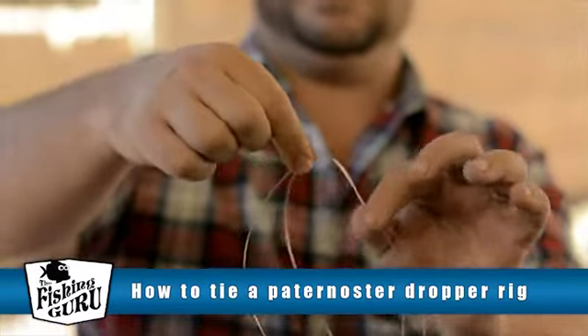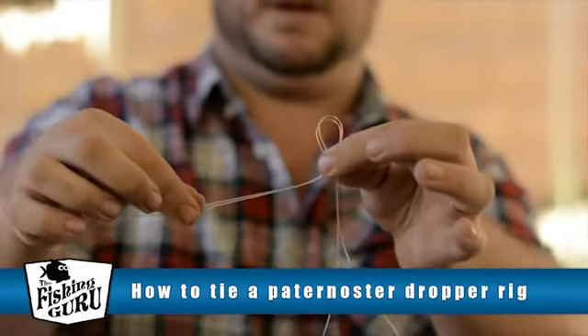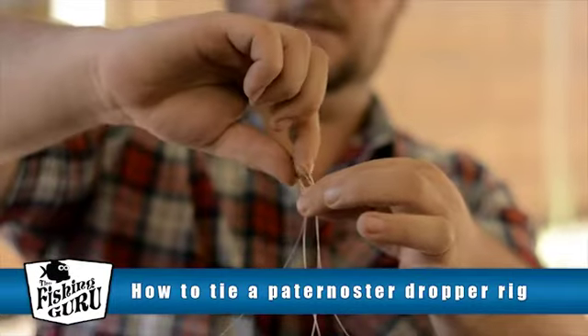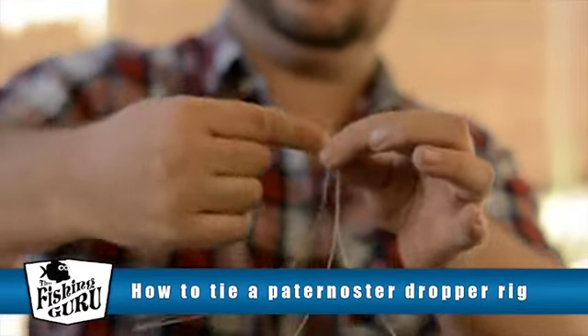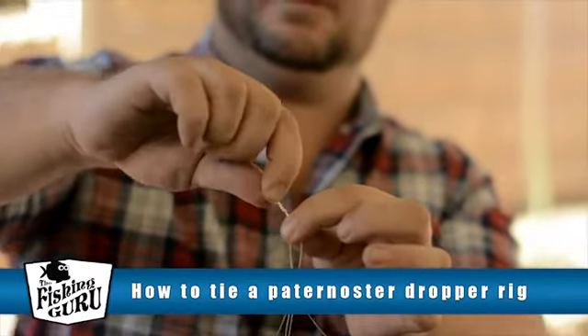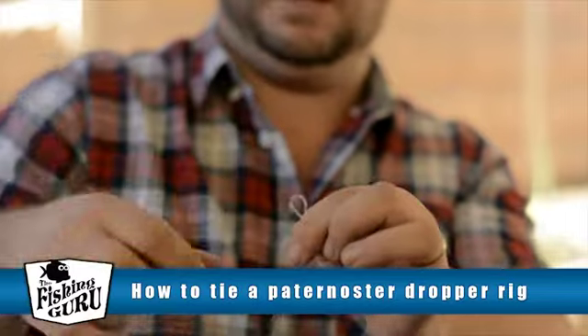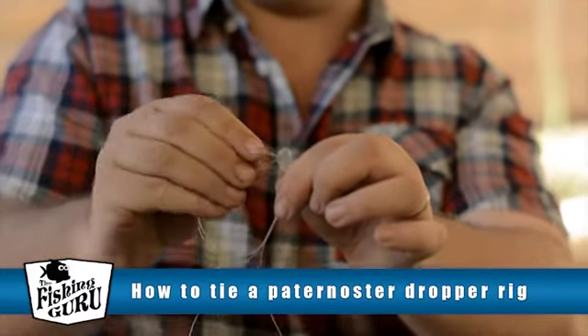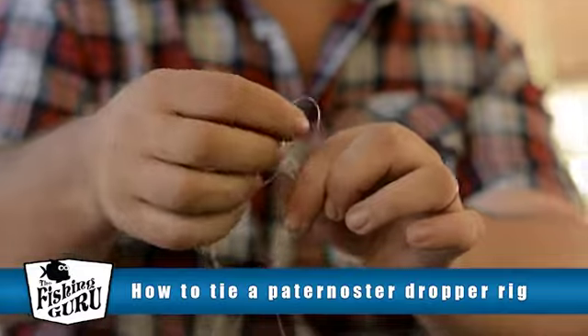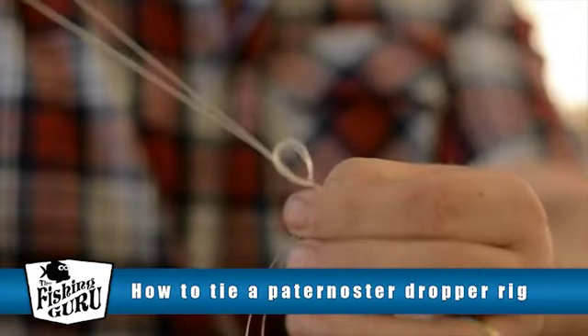With that loop, you just create a small loop, just like that. Then you get this small loop you've just created, stick your finger in there and just twist it about 3 times. This is actually called a dropper loop knot, or a dropper knot. Then with that little loop we've just twisted, we feed the original big one through again. Don't worry guys, if you didn't catch that, we're about to show you again in a second anyway.